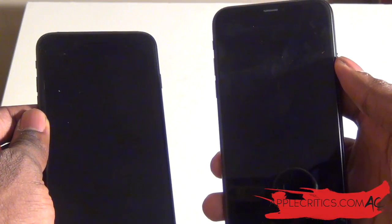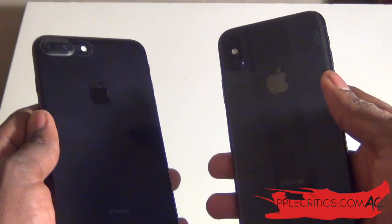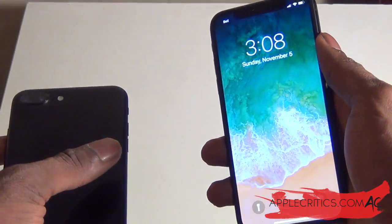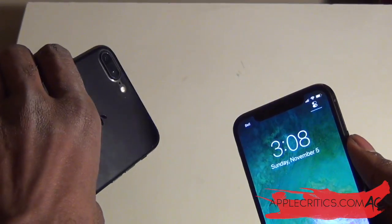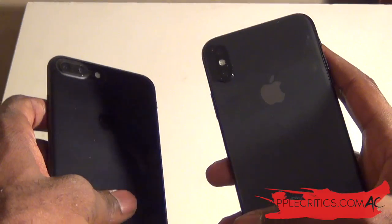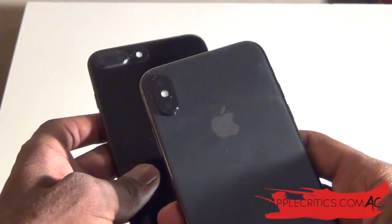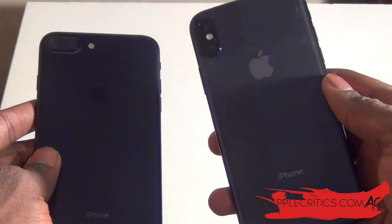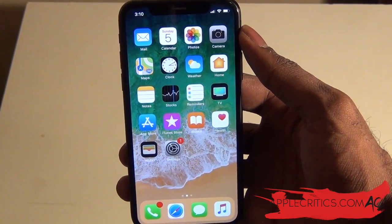Now let's compare the iPhone X to the iPhone 7 Plus. You can see there is a huge size difference. The iPhone X is more like the iPhone 7 or iPhone 8 — it's that compact — while the iPhone 7 Plus is in its own league. You can compare the design as well: the cameras are different, the setup is different, and the iPhone 7 I have is matte while the iPhone X is more glossy. So that was the unboxing and first impressions of the brand new iPhone X.